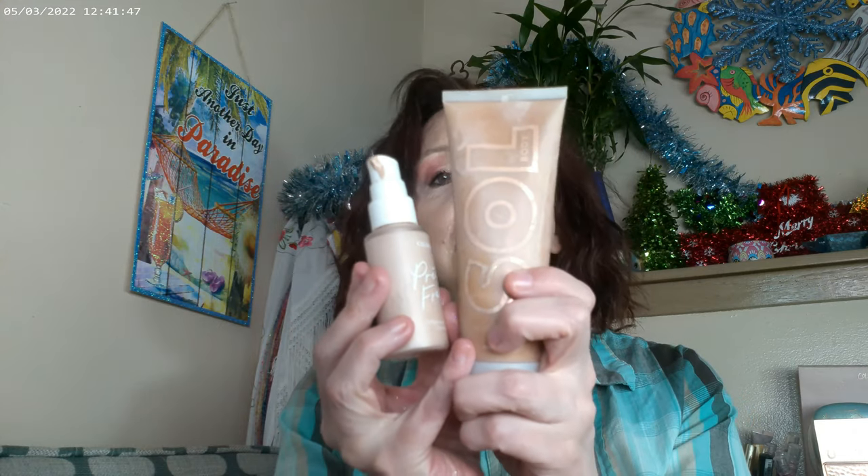There are a lot of powders today, so I'll get started with what I have on my face. I have the Pretty Fresh foundation in 30 Fair, and I mixed a little bit of a cream with the powder over it so that it stays longer. Then it's a mix of blush, bronzer, and highlighter.